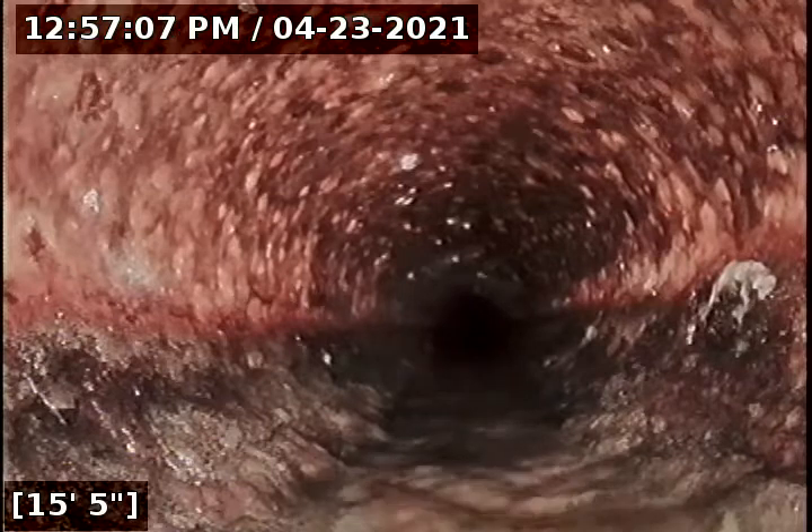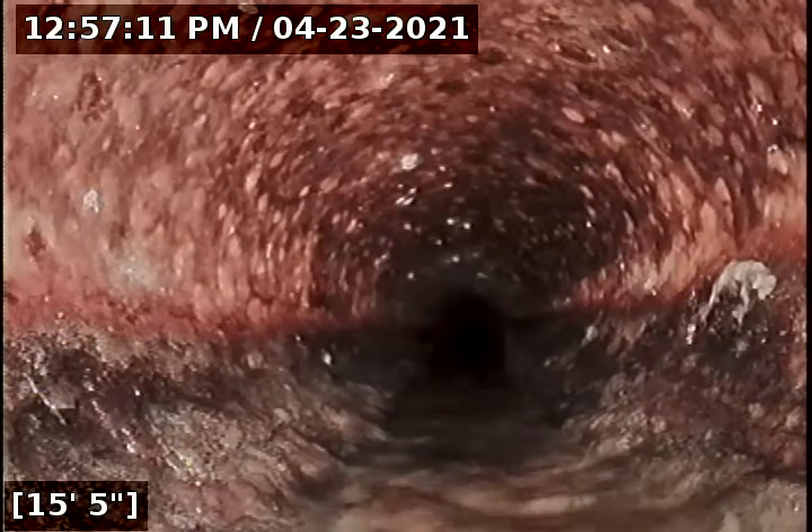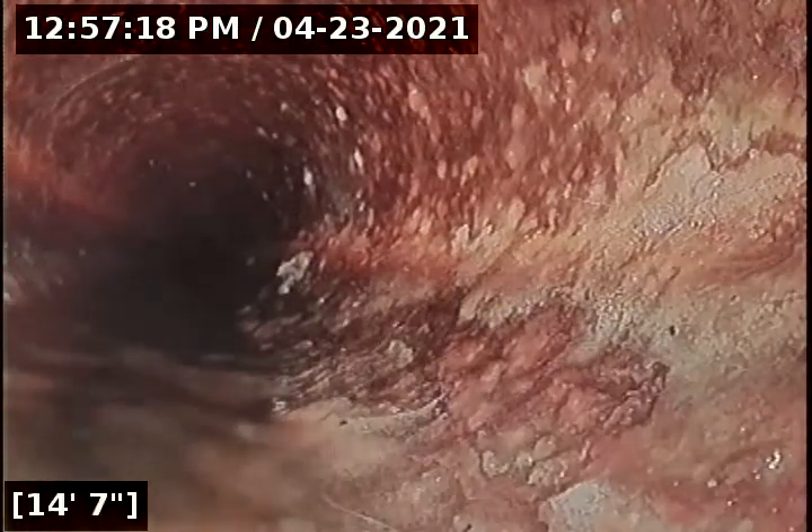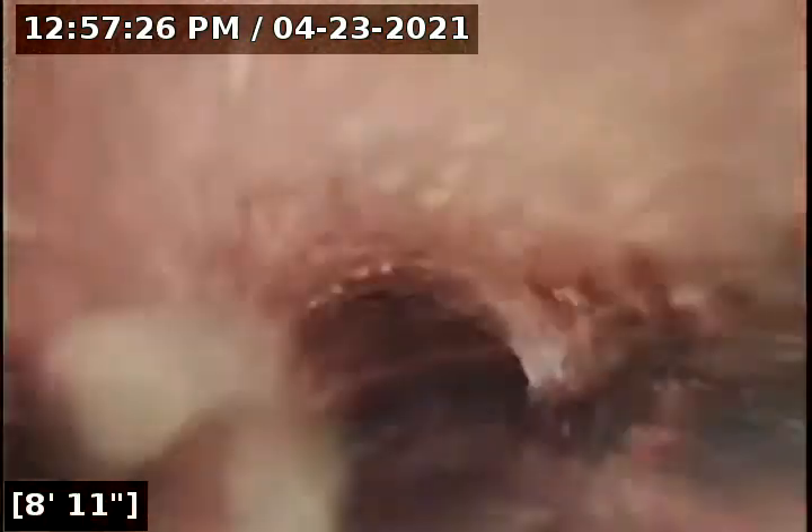There's going to have to be either a clean out made, or somebody's going to have to come back and pull a toilet to re-scope. At this time, the inspection of the sewer line can only go as far as about 15 feet. The report is going to reflect that I could not reach the city main and that there was no proper clean out. I made the attempt to go through the sewer line through the plumbing vent.